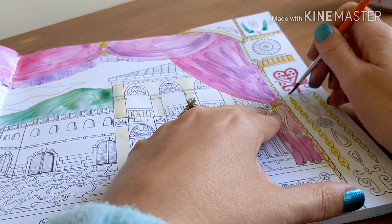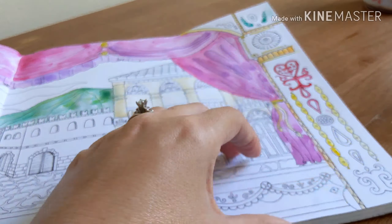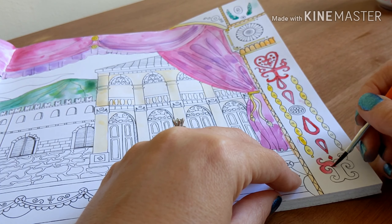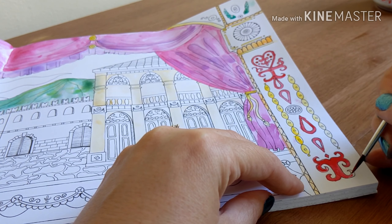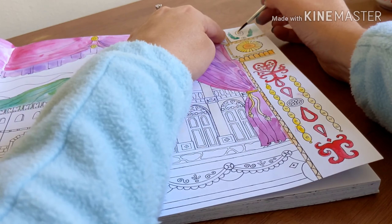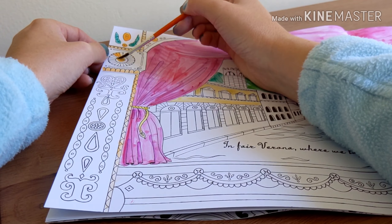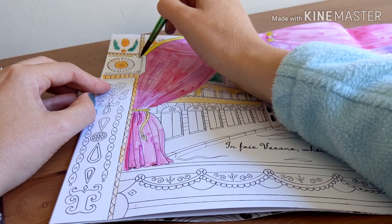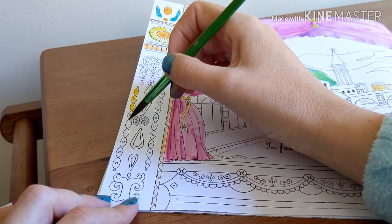Act I, Scene I. Verona. A public place. Enter Samson and Gregory, armed with swords and bucklers. Samson: Gregory, on my word, we'll not carry coals. Gregory: No, for then we should be colliers. Samson: I mean, and we be in choler, we'll draw. Gregory: Ay, while you live, draw your neck out of the collar. Samson: I strike quickly, being moved. Gregory: But thou art not quickly moved to strike.